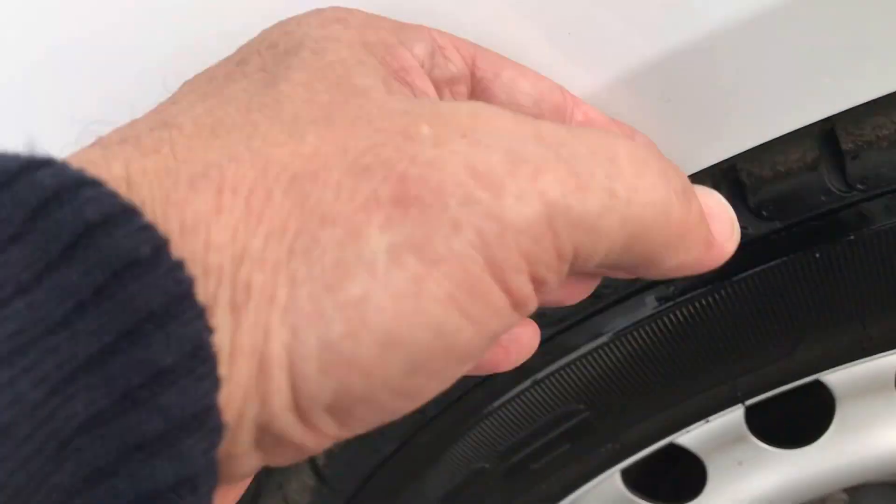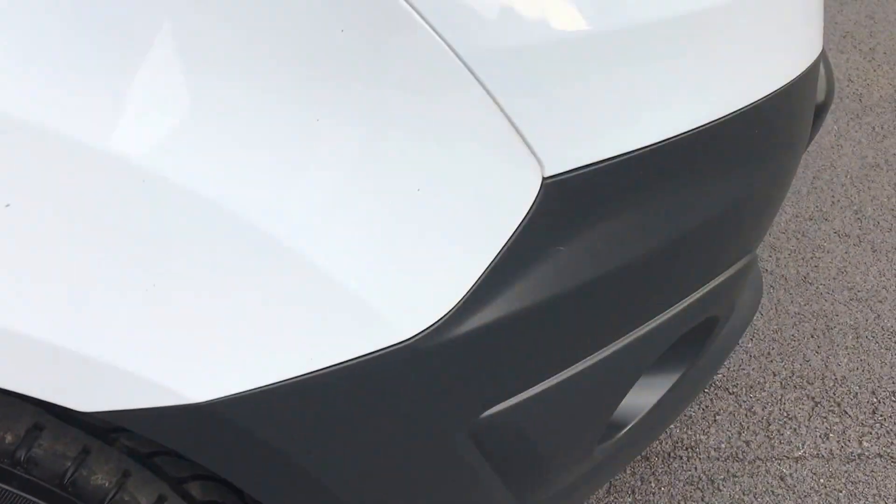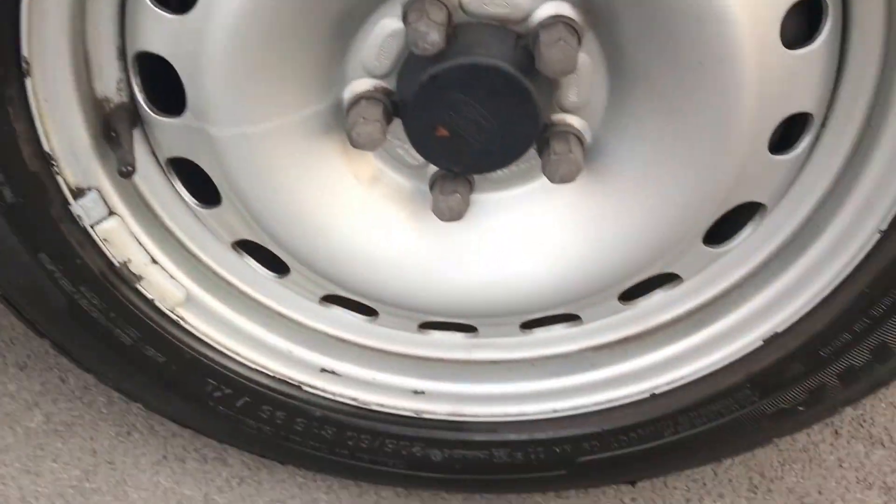Onto the front wing — bit of dust on there as you can see, just wipe it off. The rest of the front wing is all in order, absolutely fine. No issues with the wheel.